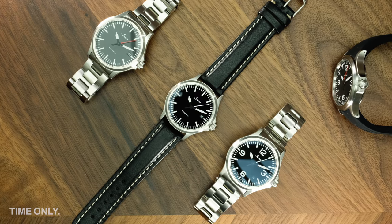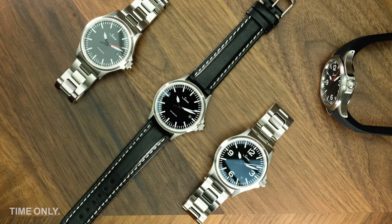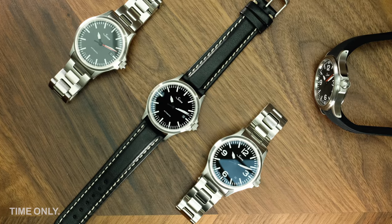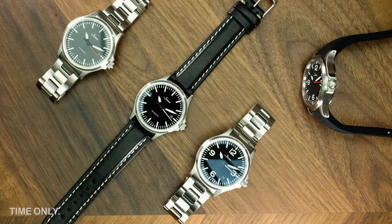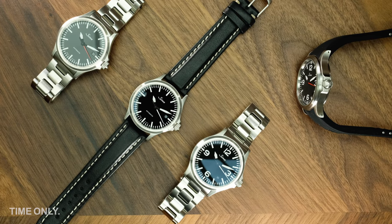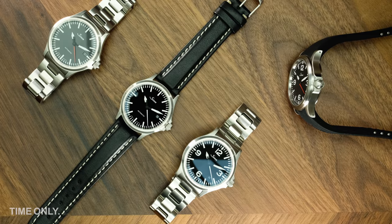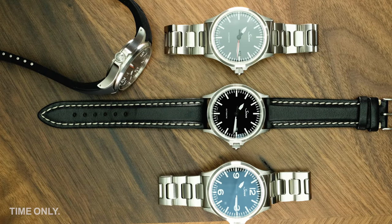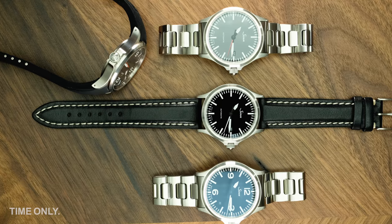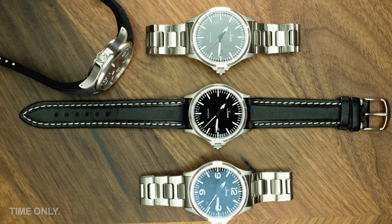Today's review is in response to the large number of requests we've had for more information about Sinn's 556 instrument watch family. The Classic 556 was launched by Sinn in 2008 and sits with its entry level collections in terms of price point, complications and Sinn tech. We have a selection of pieces from the full 556 collection to review today, but would like to start out with the basics that are found across all models.